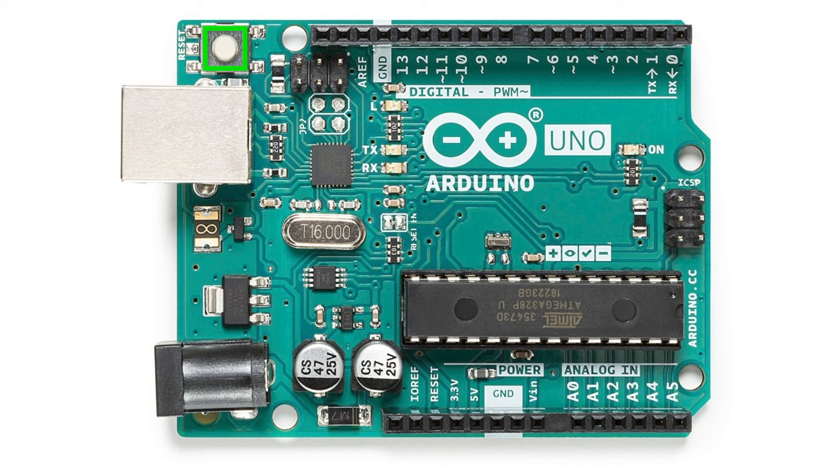This is the reset button, which you can use to restart your Arduino program by pressing it. And there's an onboard LED that we can control by programming the Arduino. There are some other pins and hidden functionalities that you may want to learn about later, but we are ready to explore programming the Arduino.